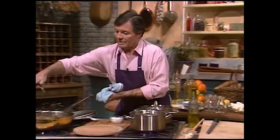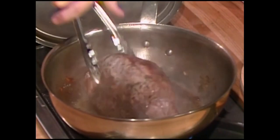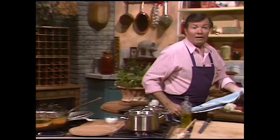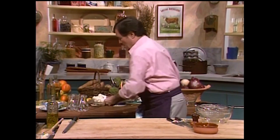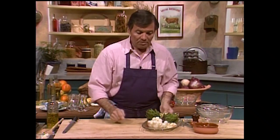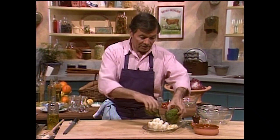Now the veal is still browning — a nice piece of veal, about two and a half pounds. For the garnish of the veal, we are going to use artichokes and onion. We have those tiny pearl onions here, peeled garlic, and artichokes.